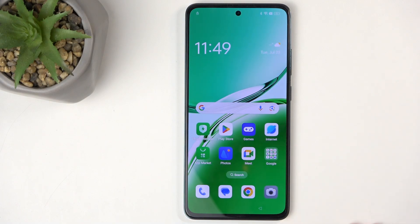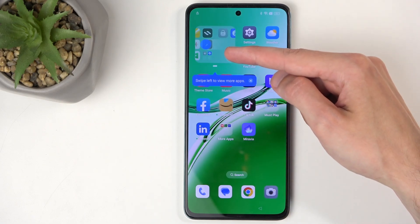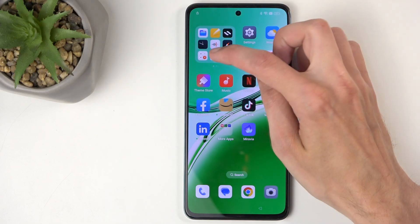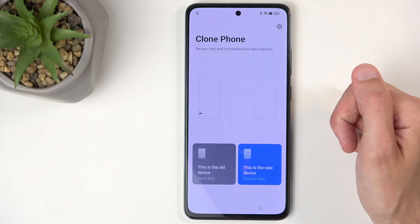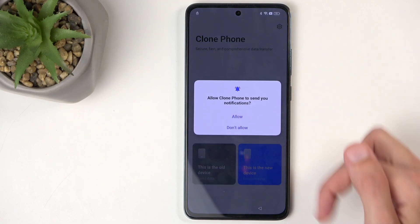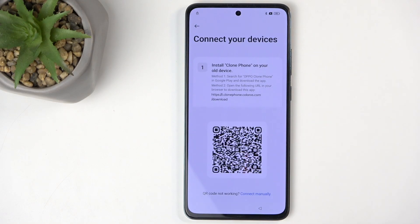Don't click away just yet — we're barely halfway. Next, select the folder on the second page. You'll see the Clone Phone icon there — open it up, select 'This is a new device,' allow whatever permissions pop up (select Allow or 'While using app'), then select 'Other Android.' This generates a QR code, so we're all set on this device.